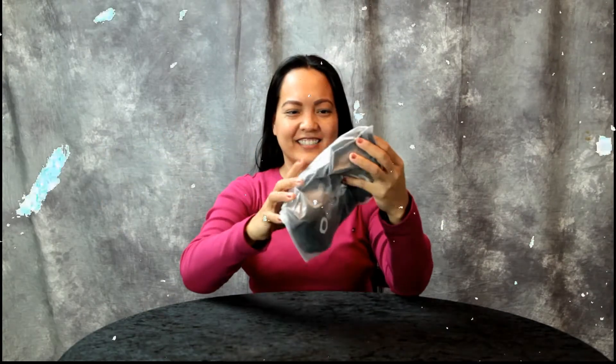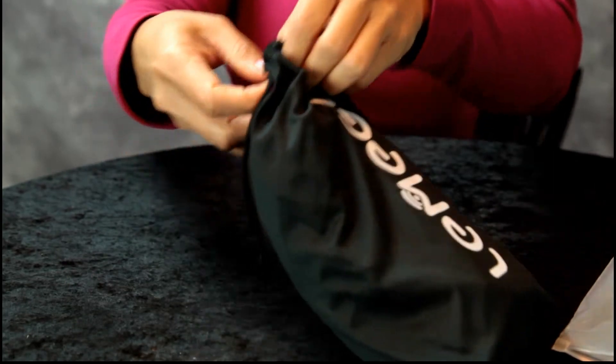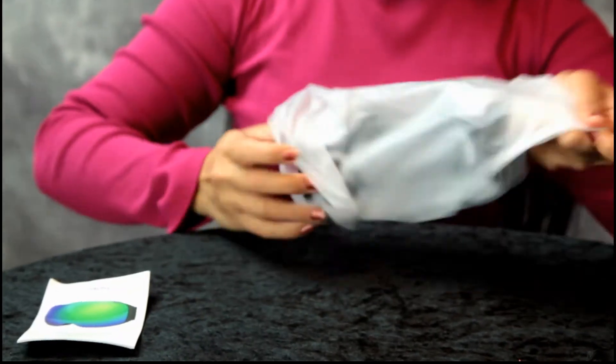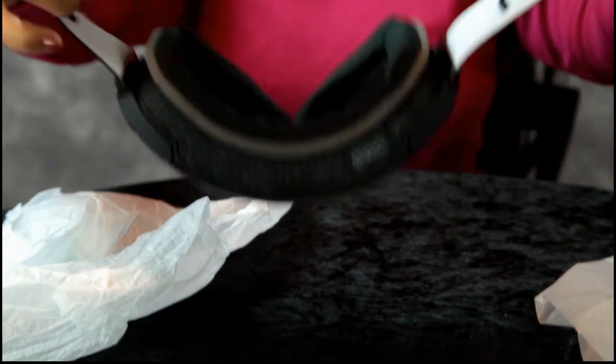Hey guys, it's snowing and I'm getting ready to go skiing, but I need some ski goggles. Here you go. That's nice, go ahead and pull those out of there, I want to see them. Oh, it comes in a bag. Oh, look at this!